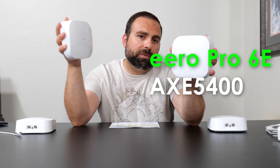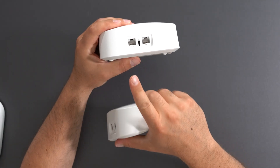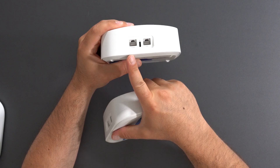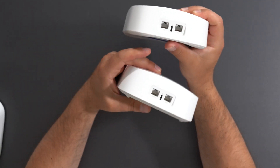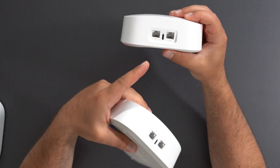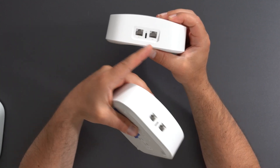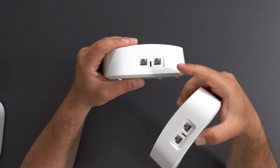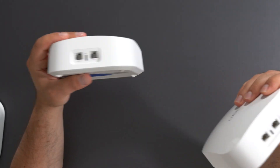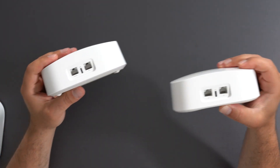The Pro 6E has a faster speed rating of AX5400 versus the Pro 6's AX4200. With the new Pro 6E, you get a 2.5 Gbps port and a gigabit port, powered by a USB-C plug. The Pro 6 does not support 2.5 Gbps — it supports up to gigabit. Both are auto-sensing, so you can hook up either one to your modem and use the other for wired backhaul, connecting to a switch, or connecting to a device. I do have a setup guide video on this — I'll link that below.